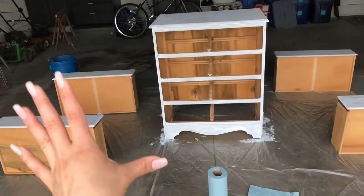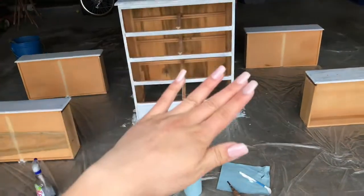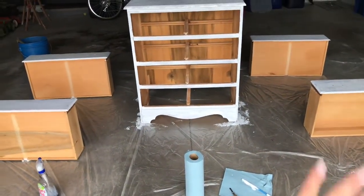Since I've completed the first coat, I'm going to let it set for two hours, then go again with another coat of paint, and then once that coat dries I'll put on the wax.